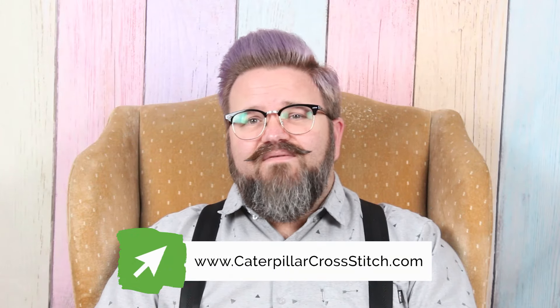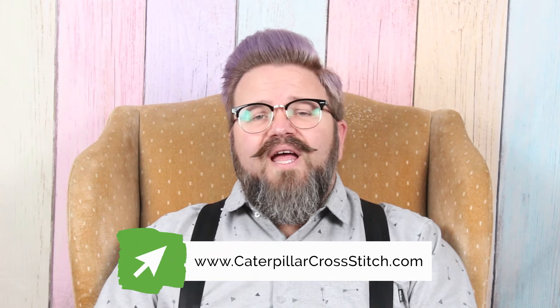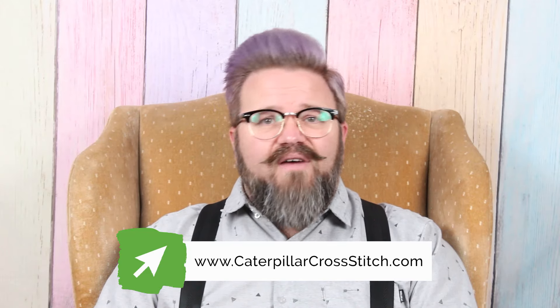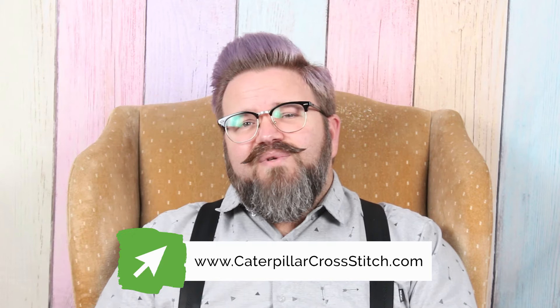Before we get too much farther in, I want to remind you that you can get eight free PDF cross stitch patterns in an ebook when you join the Caterpillar Cross Stitch VIP Stitch Club. You'll also get 10% off your first order, and you'll get a digital download of Caterpillar's top 10 cross stitching tips. Hit the link down in the description so that you don't miss out on all those great perks.